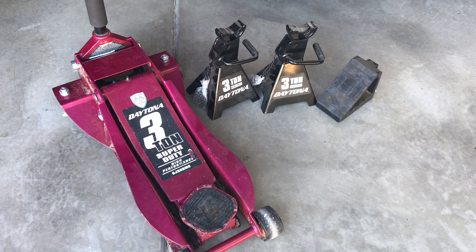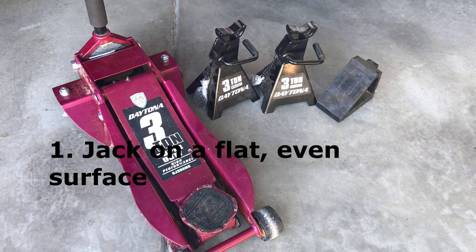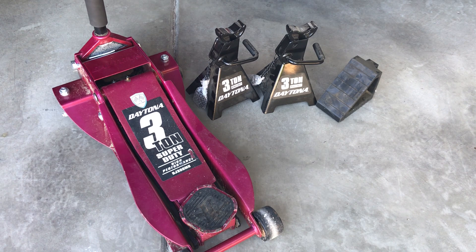Let's talk about some general safety tips whenever you lift up any sort of vehicle. First thing, we always want to jack on a flat, even surface, just to make sure that the car can't slide or roll or anything like that. It's always good practice to jack up the vehicle on a flat and even surface.